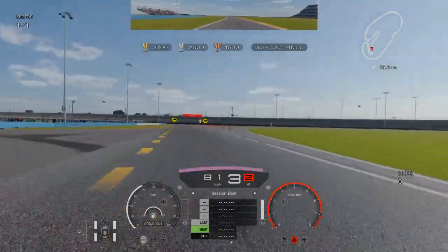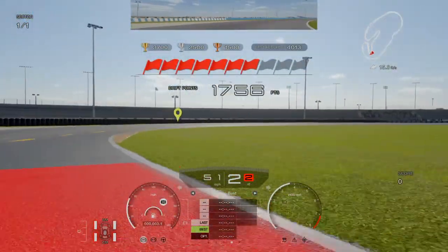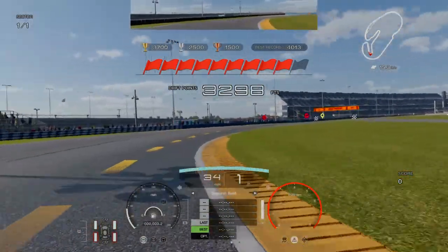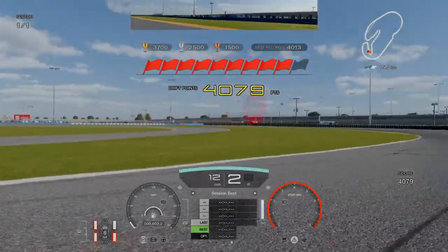Come right on the outside. Nose right, nose left — flick it and slide through. Just a touch on the handbrake through here and on the gas.